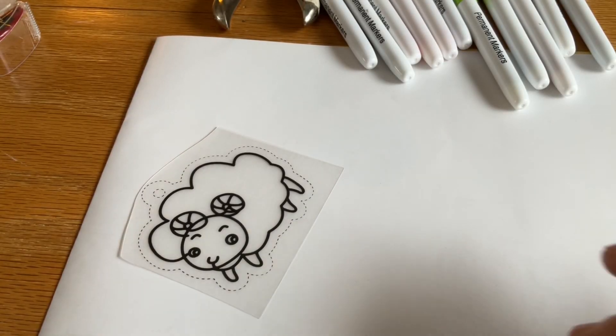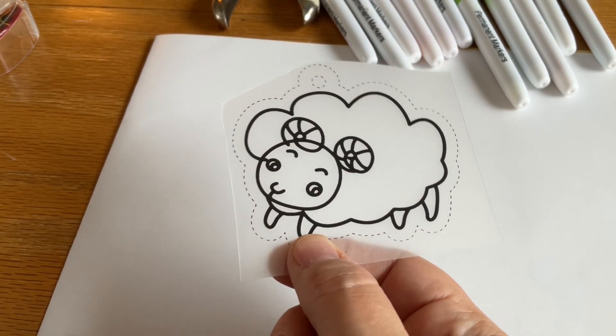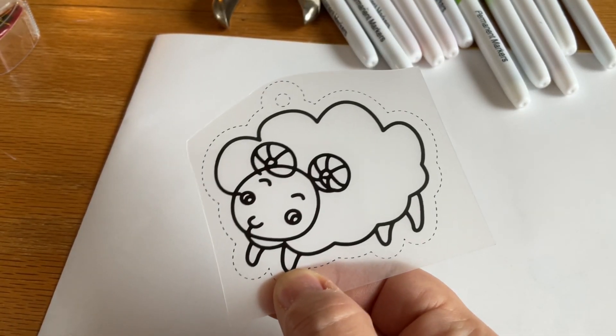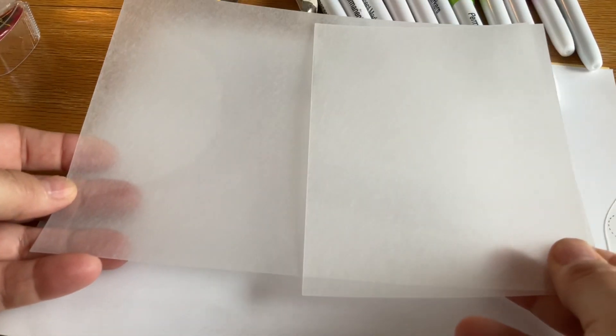So for our project, I'm going to make sure that everybody gets a few of these pre-designed fun little images that you can color in and shrink down for your Shrinky Dink. But I will also make sure everybody gets a sheet of our polystyrene plastic. That sheet can actually be cut into four pieces — cut it in half once, and then cut it in half again. So you will actually get four projects out of this one sheet that you can design on your own.